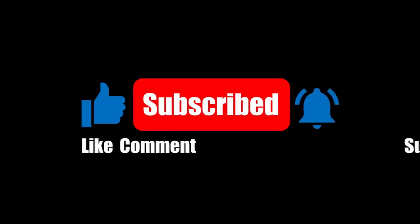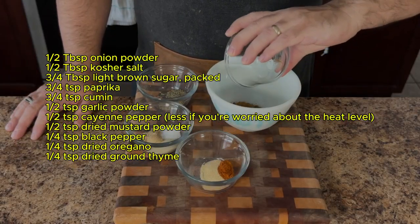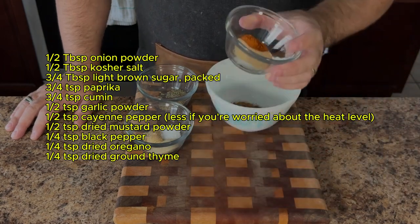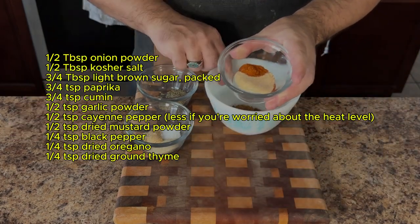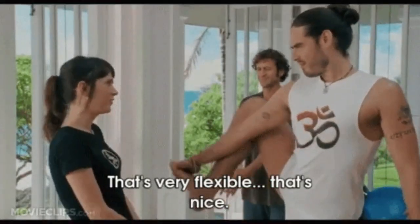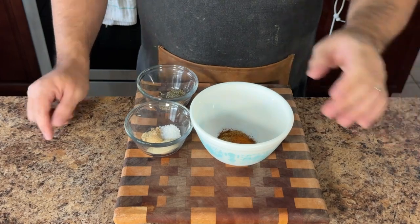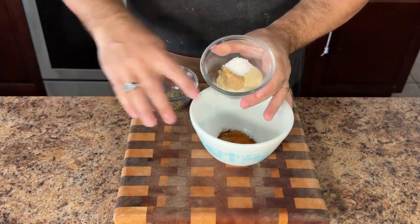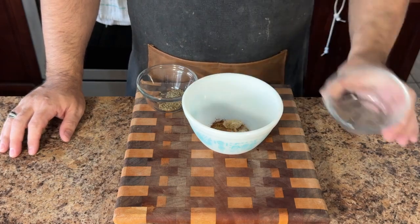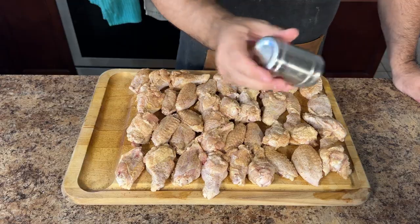We'll be using a simple yet flavorful dry rub to enhance the natural taste of the chicken. In a bowl, combine paprika, garlic powder, onion powder, mustard powder, cayenne pepper, salt, brown sugar, and a touch of black pepper. Also add some green with oregano and ground thyme. This rub is very flexible — you can get really creative with it. Have smoky cravings? Add a pinch of smoked paprika for an extra layer of smokiness. Feeling adventurous? Throw in a dash of chipotle powder for a spicy kick. Take the spice mix and generously season the chicken wings, making sure they're evenly coated.